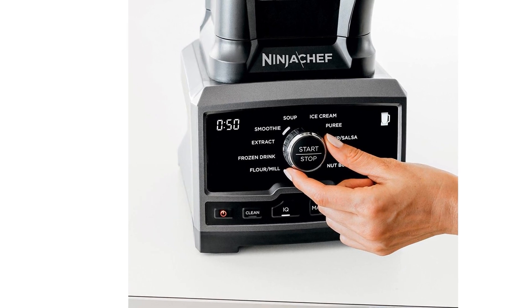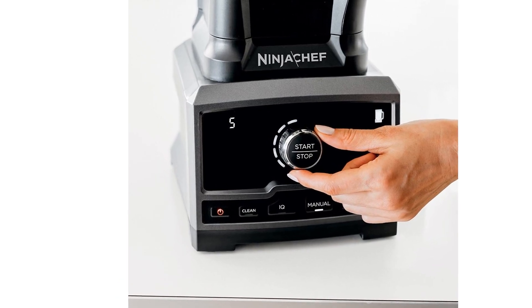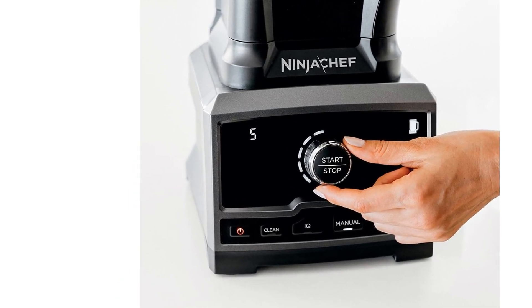10 preset Auto IQ programs designed to eliminate the guesswork from making great tasting drinks and delicious meals. 10 manual mode speeds with variable speed control allowing for total control and customization.